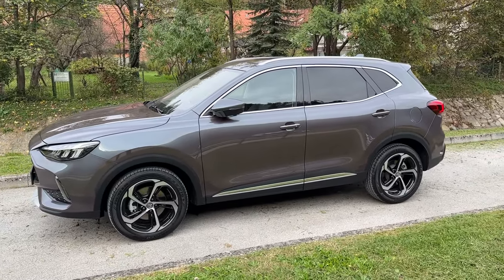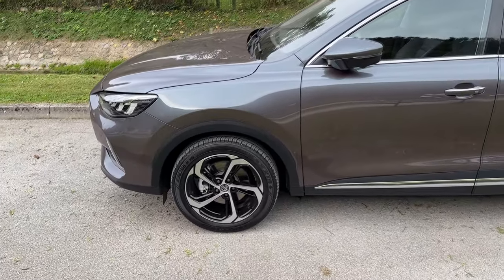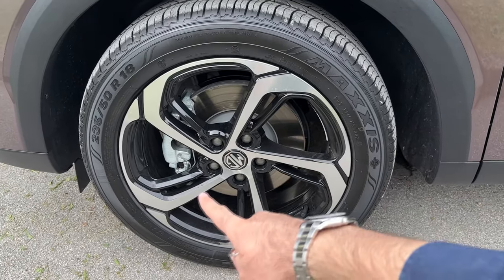4.61 meters is the length of the car with pronounced bumpers, meaning the car is a bit longer than the predecessor. The wheels are also new — 18-inch wheels on the luxury trim with a dual-tone finish.